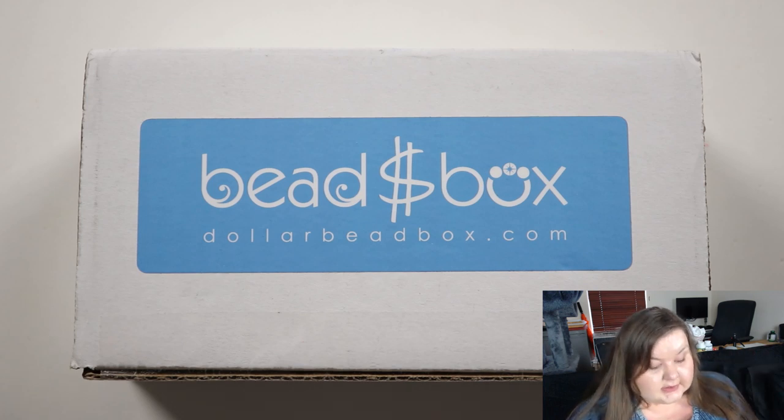Hello there, I'm Kristina of CSL Designs and in this video I'm going to be opening up another dollar bead box. So let's just jump right into it.